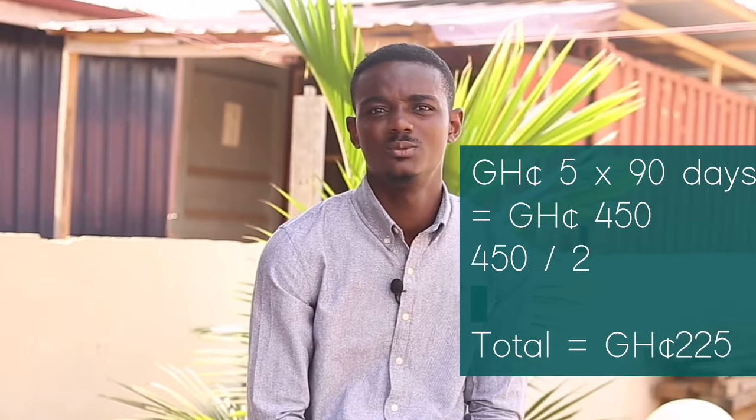The water calculation is simple. We have 180 days and we change water every two days, so you'll be changing water 90 times through the entire cycle. If they charge you five Ghana cedis per 1000 liters, multiply five cedis by 90 changes, get the total, and divide by two — that tells you how much you will spend on water.